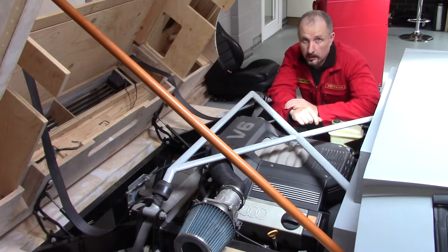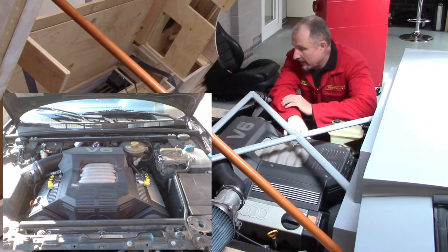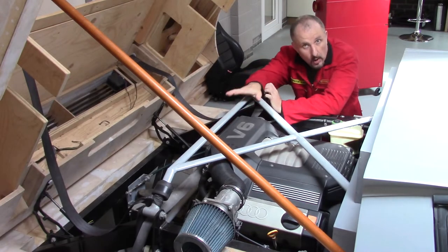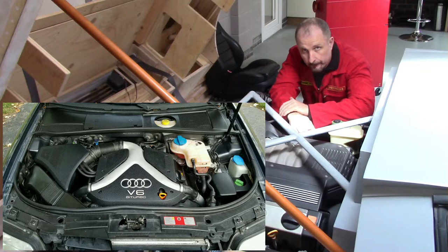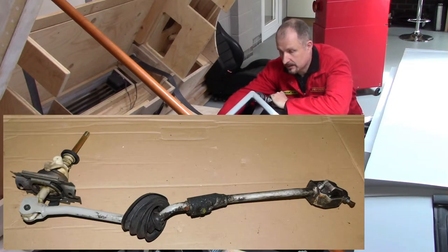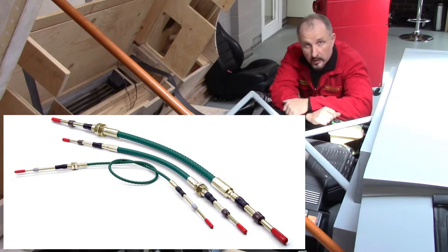If you've been following along from the very beginning then you'll know that I'm using an Audi 2.8 normally aspirated V6 mounted to a 5 speed front wheel drive gearbox. This is just for mock up because obviously I'm removing a 2.7 twin turbo V6 out of the new donor car. Now this front wheel drive gearbox used a linkage system in the original Audi A6 to change gears. I've not used a linkage system on this car — I've actually used cables.